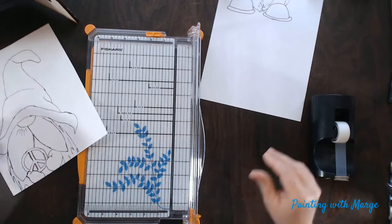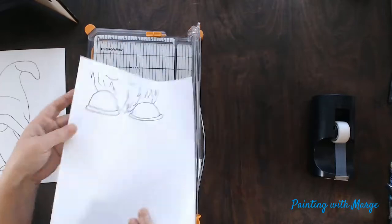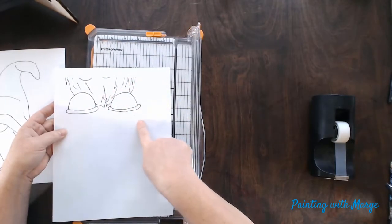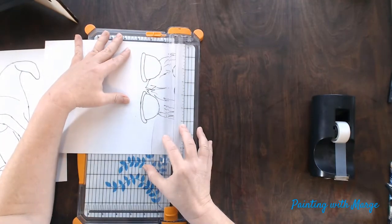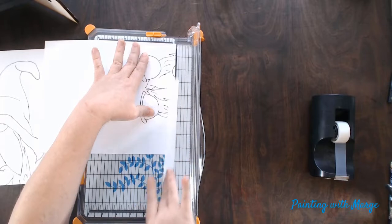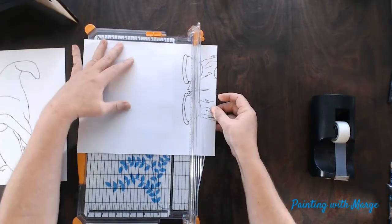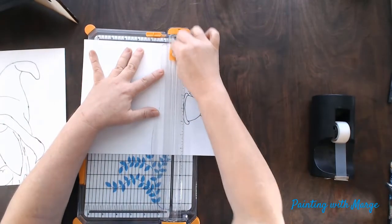Now if your image had sides that you had to trim to piece more than two pages — let's say you had it horizontal and it went to three or four pages — you will have to trim those as well. Here I am trimming the top margin of the second page, and I am also going to trim the excess at the bottom of the printout that is not being used.